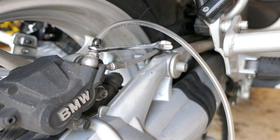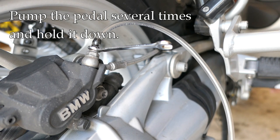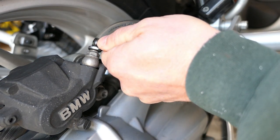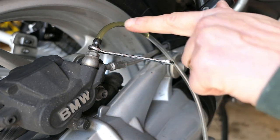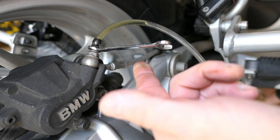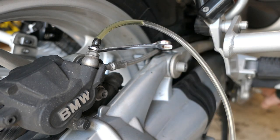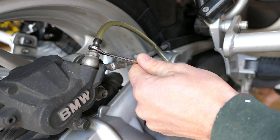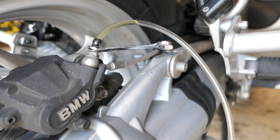With the setup complete — wrench on the bleeder, vinyl tubing attached — I'll reach with my right hand to the pedal. Push the pedal down a few times to build up pressure, hold it down as if braking, then loosen the bleeder and you'll see fluid come out. Close the bleeder before the pedal drops all the way. I did see a little air bubble there, so the whole cycle is: push and hold the pedal, loosen the valve, the pedal goes down, close the valve, then release the pedal.